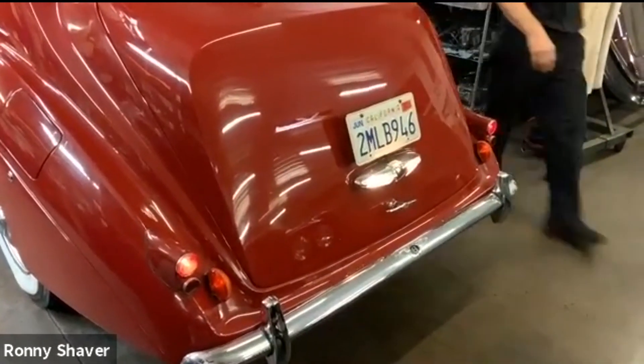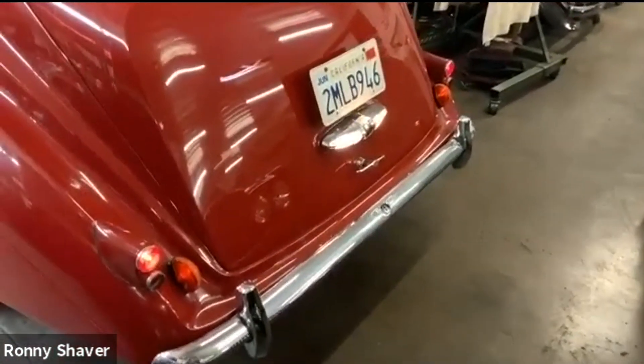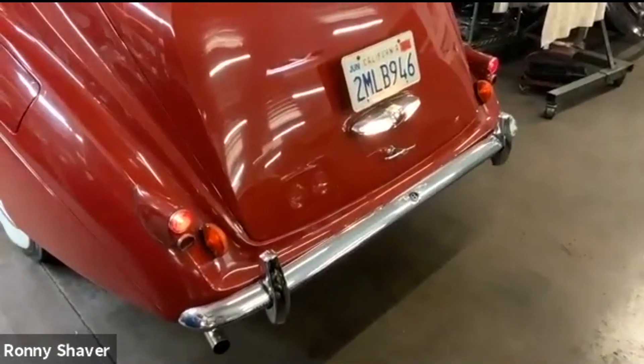This is a manual transmission, so I put it in reverse. Brake lights are back here — it's usually a two-person job, or you stick a brake pedal tool or a stick on there. Let's see what happens.